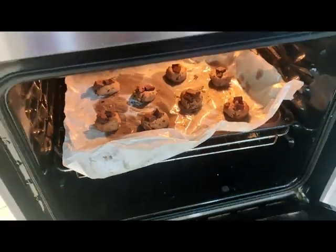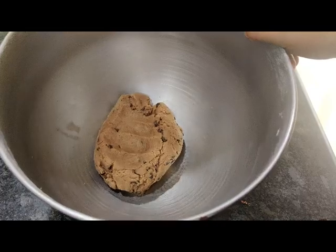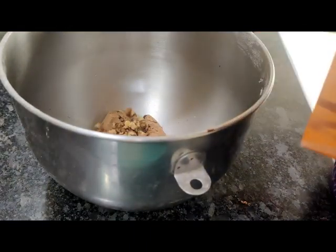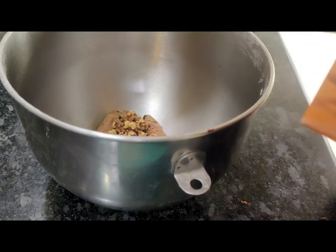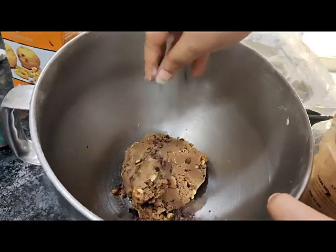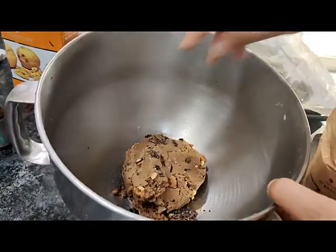For the last and final batch I'm adding some walnuts and some cocoa nibs. Be creative — you can add more chocolate chips or assorted nuts. Now the third batch of chocolate chunk cookies are ready — look at that, crispy cookie with gooey chocolate.